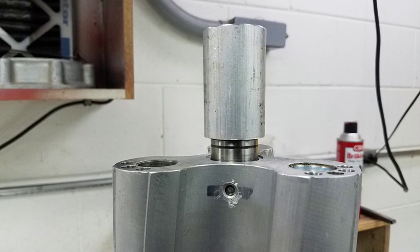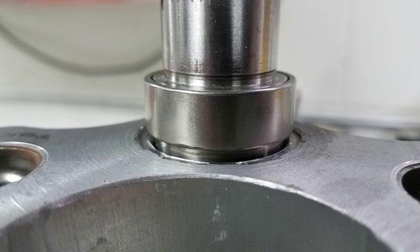It's very important that the saver go on flush to the end of the bearing surface. Don't drive it on any farther.